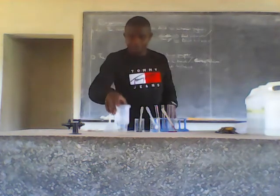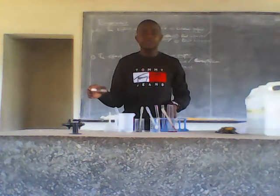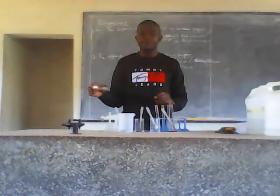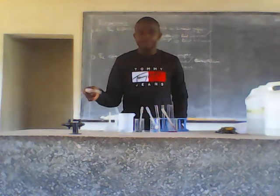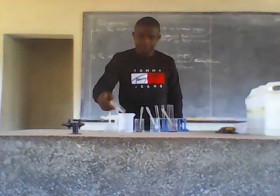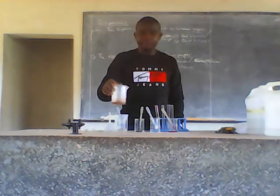So the first step I'm going to start with — I'm going to get this sample, since I'm trying to test for the anions, and I'm trying to test for the cations and anions that are present in this sample. So the first step, I'll pour my sample into the beaker containing 50 mL of water. Then I'll shake it.